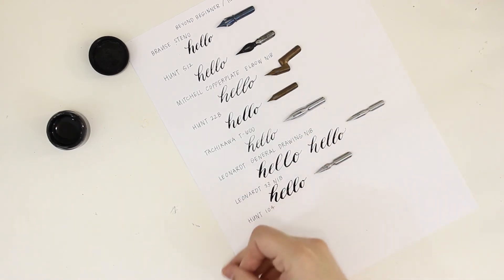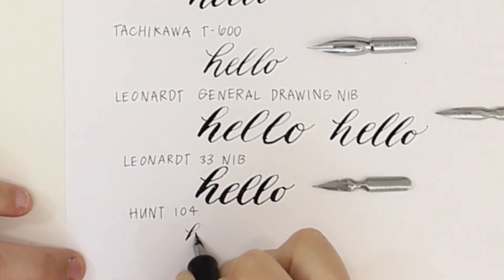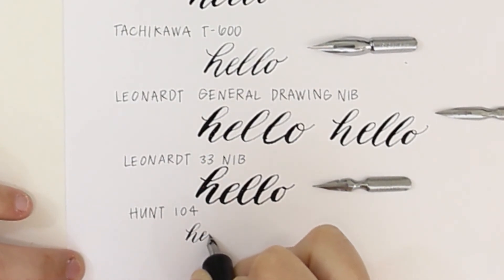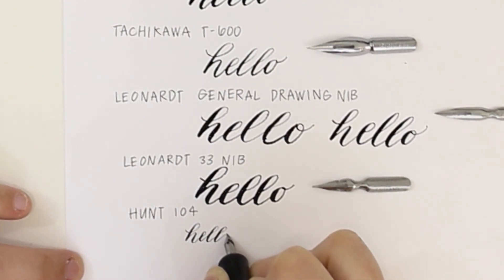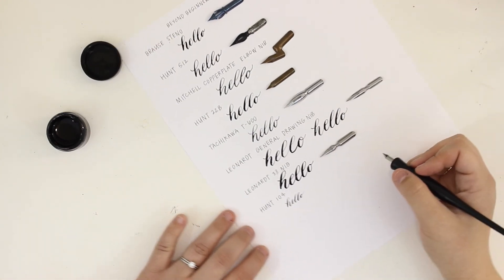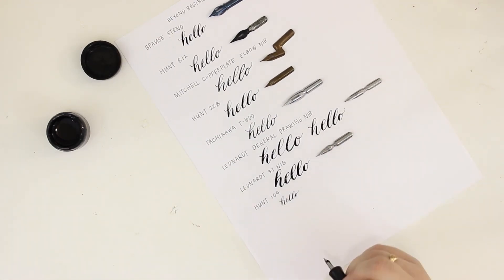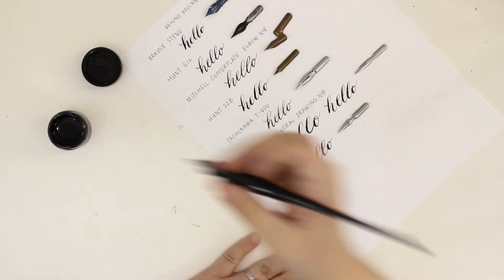Last is the Hunt 104 — I love this teeny guy. I want to remember I have this for when my kids start losing teeth, and then I can write tiny letters from the tooth fairy. How fun would that be? I also wanted to keep the 'hello' the same size as the others I've written so you can see what this nib would write like full size. I absolutely love how dainty and delicate it makes my lettering look.